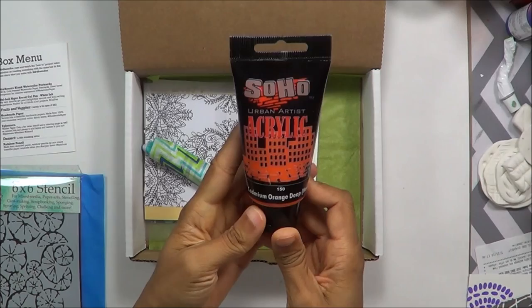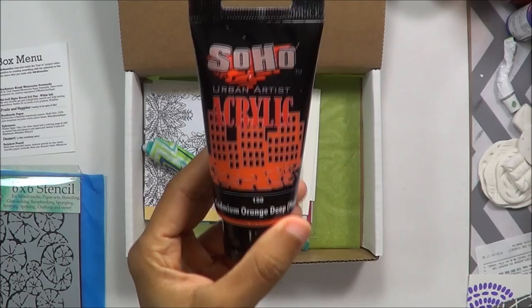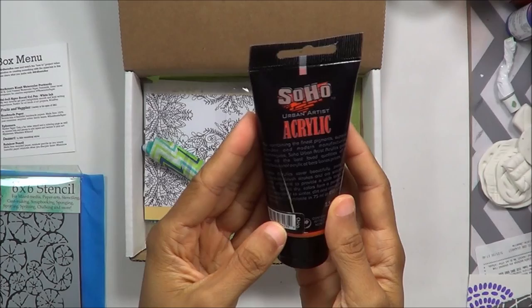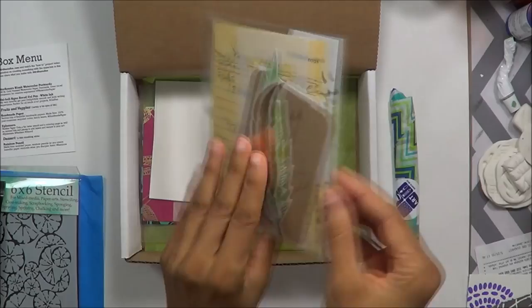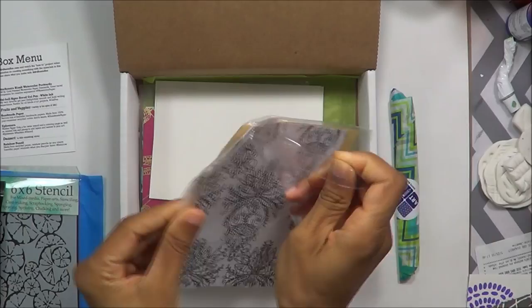Then there's some acrylic paint — Cadmium Orange Deep Hue. This is Soho brand Urban Artist Acrylic. I've never used this brand, never even heard of this brand, so this should be interesting to try a new one. I'll come back to that. Then you get this little package that has all these little bits and pieces of goodies in it, so let's open that up and see what's in there.